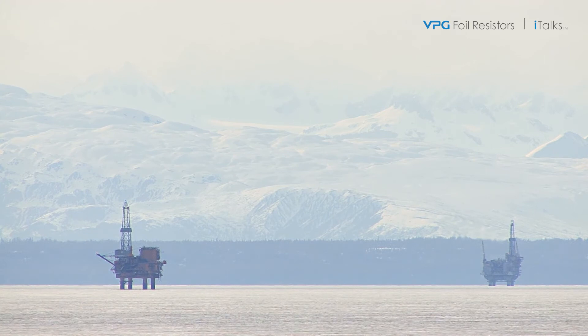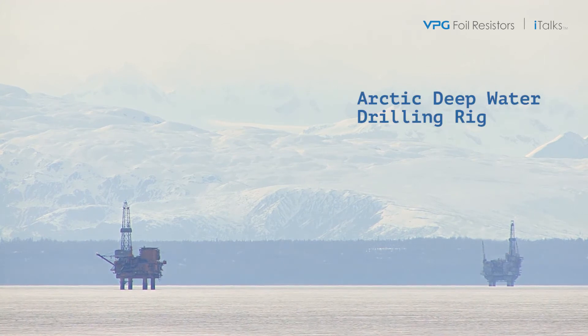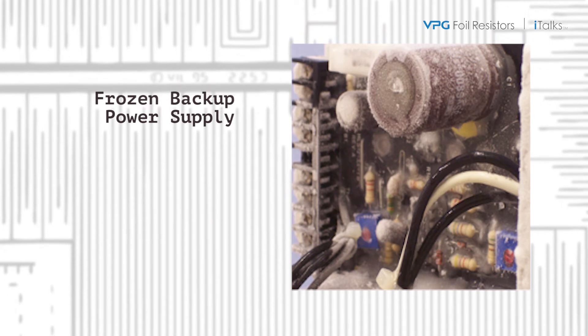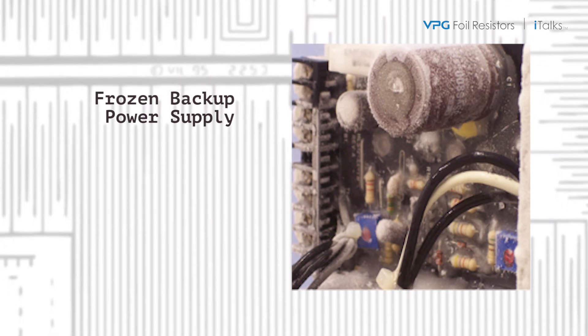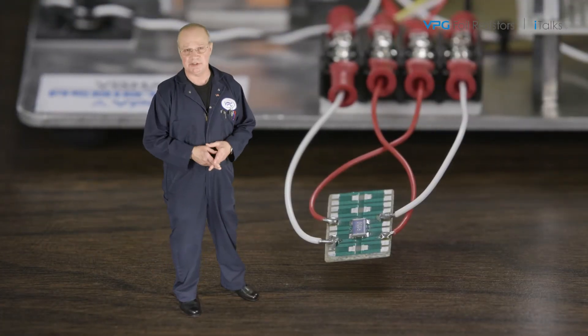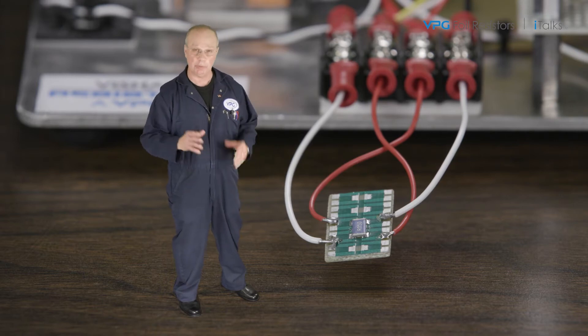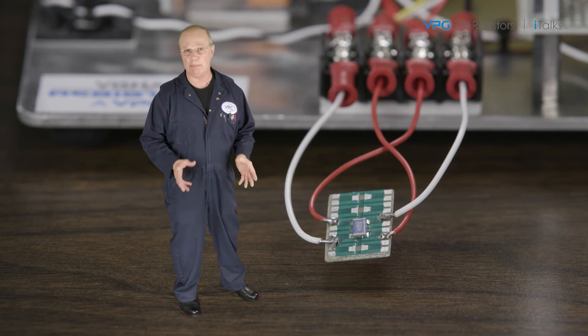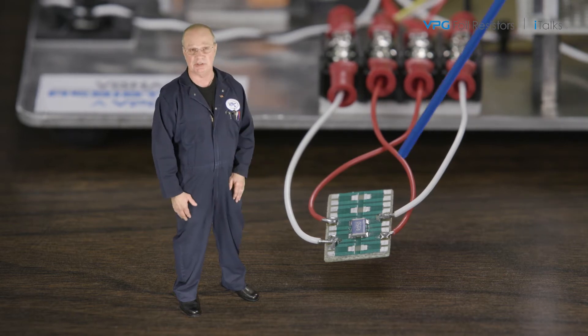For the demo, let's suppose a hypothetical application that takes place aboard a deep water drilling rig in the Arctic. The current sense resistor is in an emergency backup power supply for a positioning sensor that hasn't been used in weeks. Its operation is critical to the safety of the drilling rig. I'll replicate these conditions by first freezing the test unit with liquid freeze spray at minus 40 degrees C, and then applying full operating power — 1 watt — to each current sense resistor.